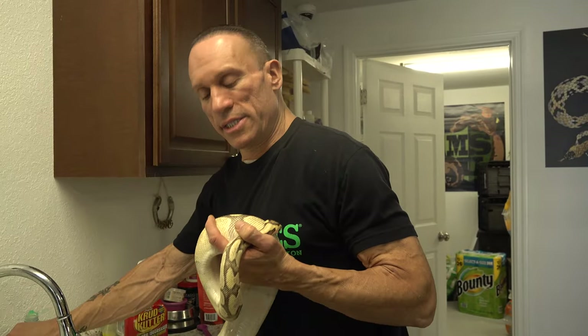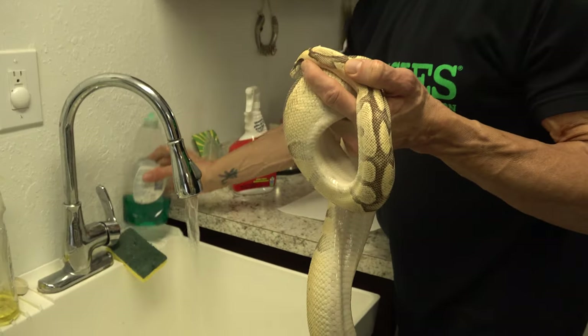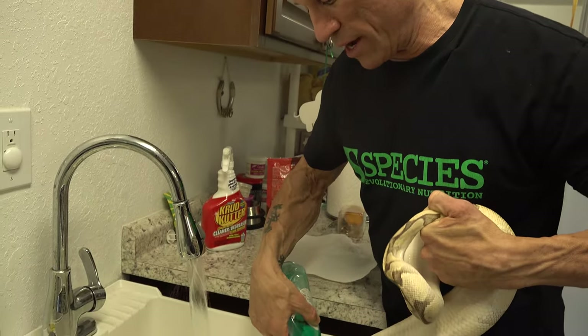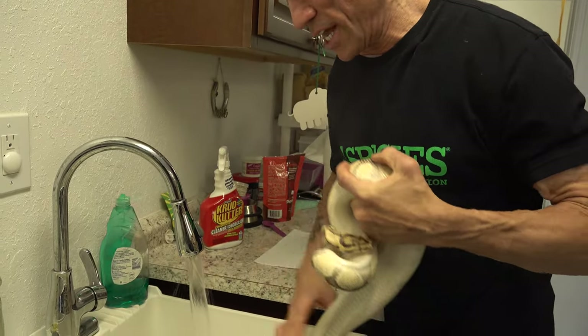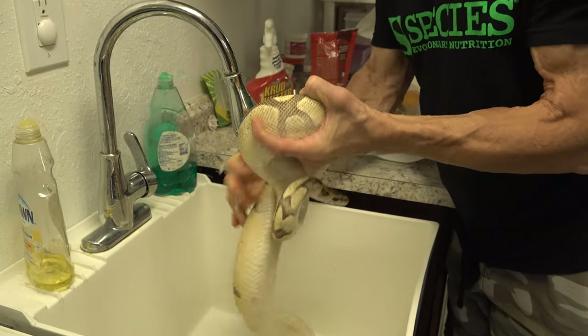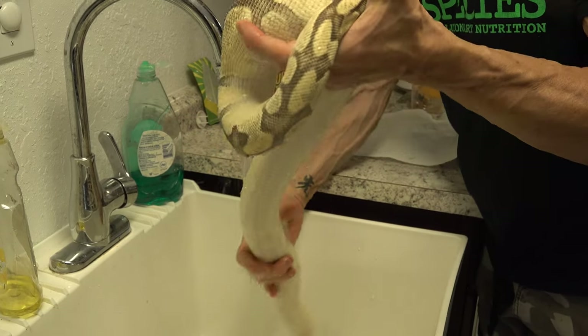We're going to clean her up, pull those eggs, make sure they're oriented right, and put them into the egg box. The way I clean these females up, I basically just rinse them. I use a little bit of dish soap — I don't know if anyone else uses that, but I think it just takes the scent off them a little bit. I just use a little around their vent and around their inner body surface where they had the eggs wrapped around them, so they lose that egg smell.